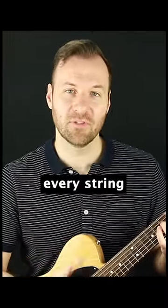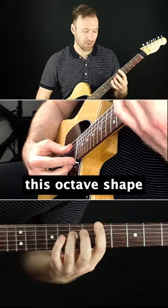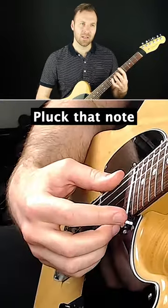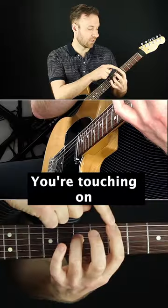We have to make sure we're muting every string that is not part of the octave. Play this octave shape — the sixth string note here is on the fifth fret, and then an octave above it as well. Pluck that note and then make sure the next note just clicks — you're touching it with the side of the finger to mute it.